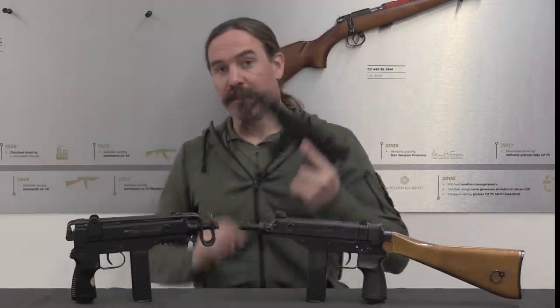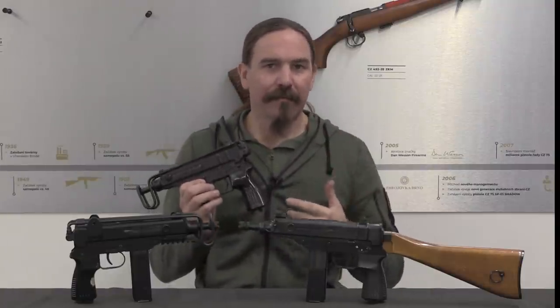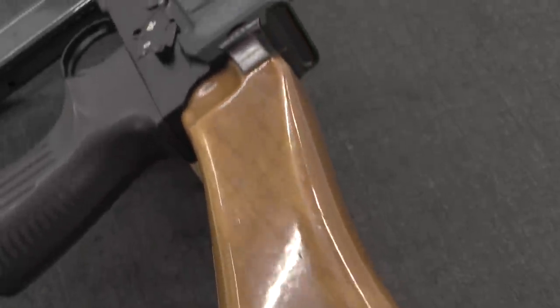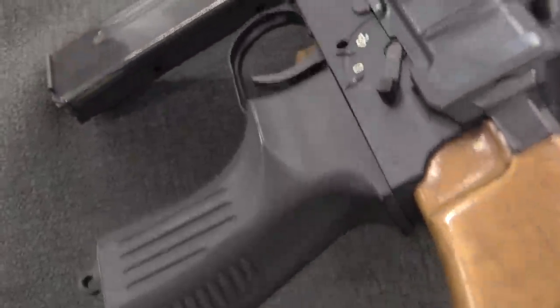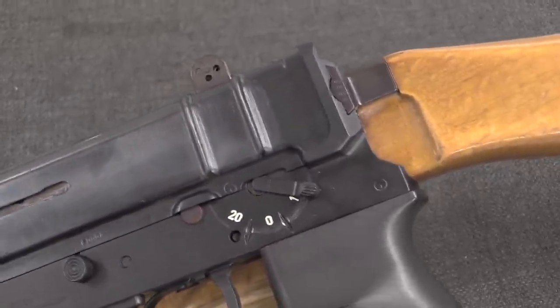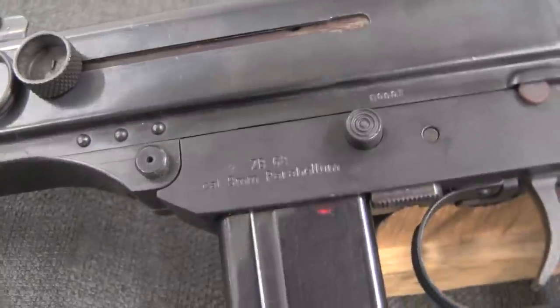The story of this begins of course with the VZ-61. This is the version of the Scorpion that was originally adopted as a personal defence weapon effectively. It is in .32 ACP, adopted in 1961. The designer didn't stop there — there were other calibers he was interested in working with, and the VZ-64 and 65 followed shortly after, chambered in .380 and 9mm Makarov.